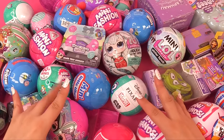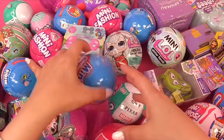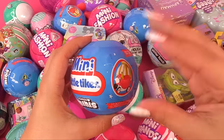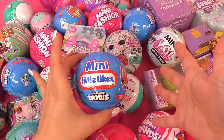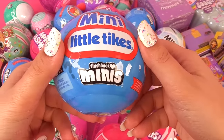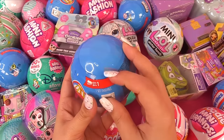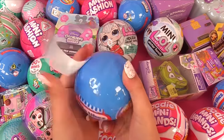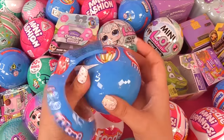Which one should I start first? I was really excited about these little mini Little Tykes — it's like the real big Little Tykes toys, but in tiny form, like for the miniverse. Flashback merch! This is series one, made by MGA Entertainment, the creators of LOL Surprise and Rainbow High.